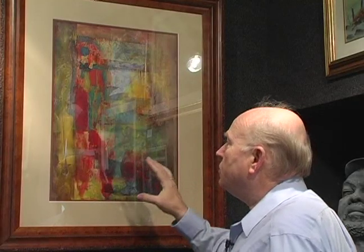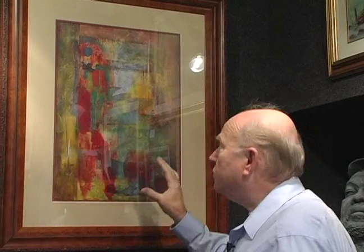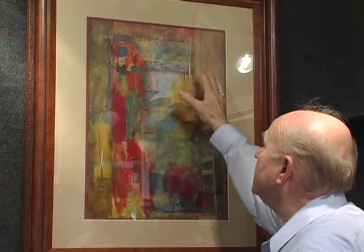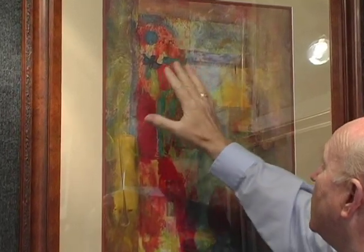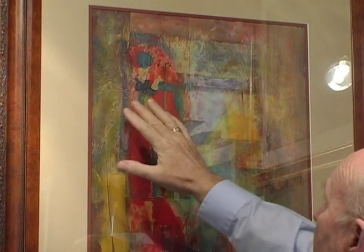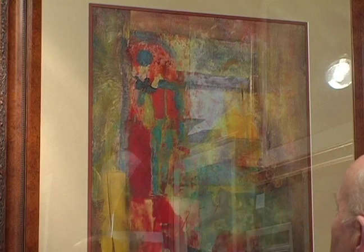Let's take a look at this painting that incorporates some of the things we've talked about so far. You can see that I have put Kleenex into the wax and painted around the wax with some of that iridescent paint.